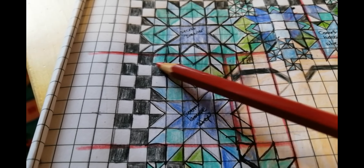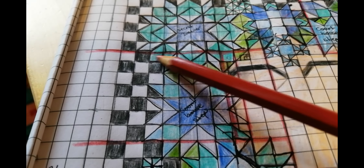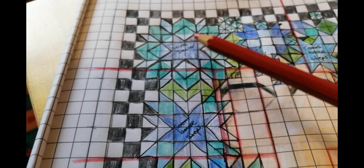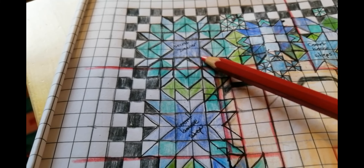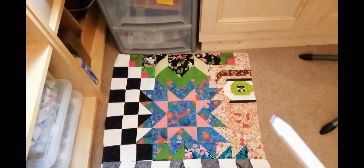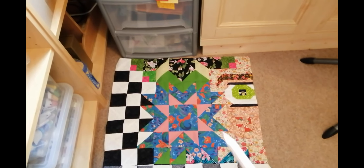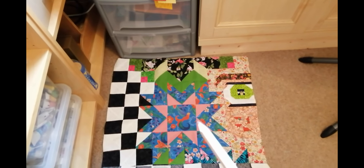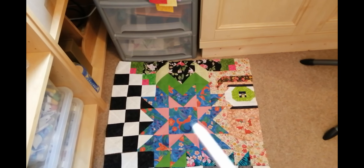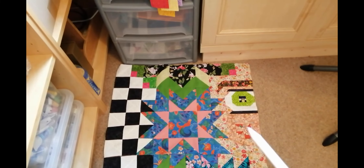This is the lovely fabric I'm going to use for the background that I've selected. Some of it is from the quilts I've made for the other days of the week and there are others I've pulled from my stash. I think it's going to be a nice selection — Mother Earth. I've got some butterflies, maybe some birds, more butterflies.